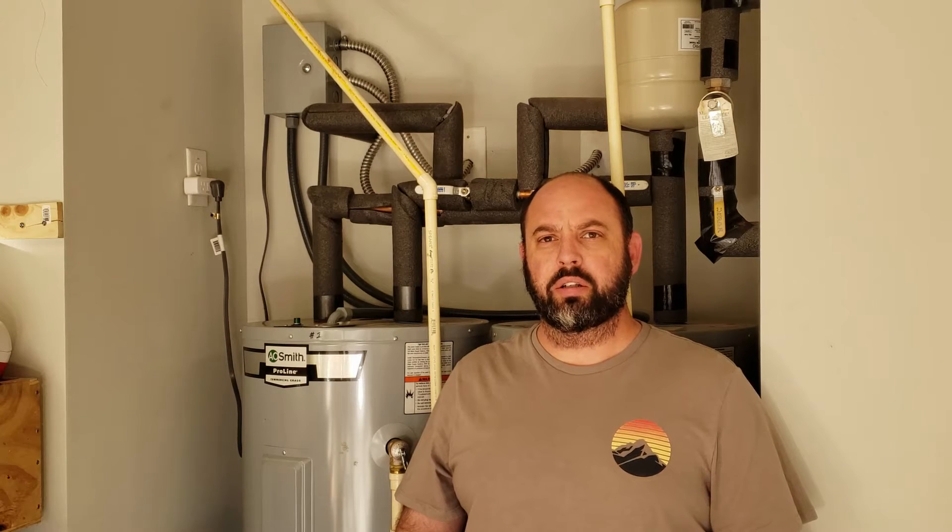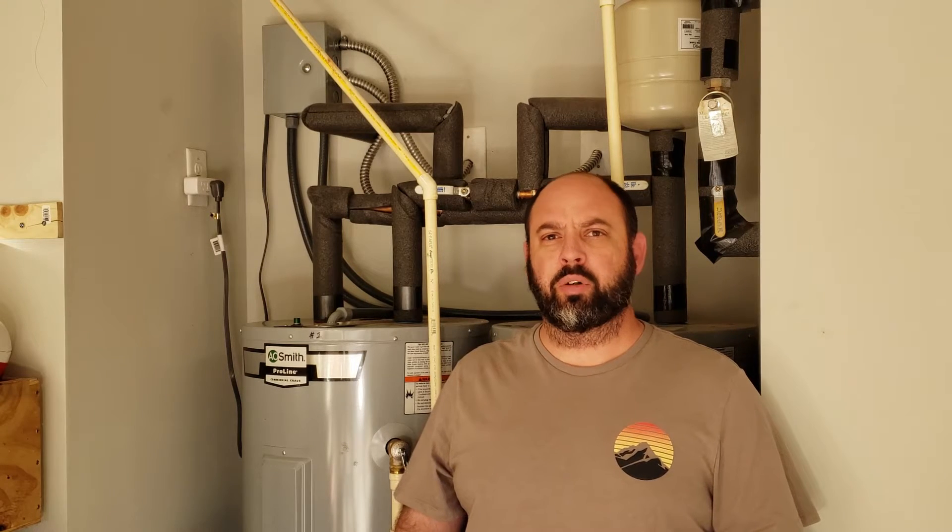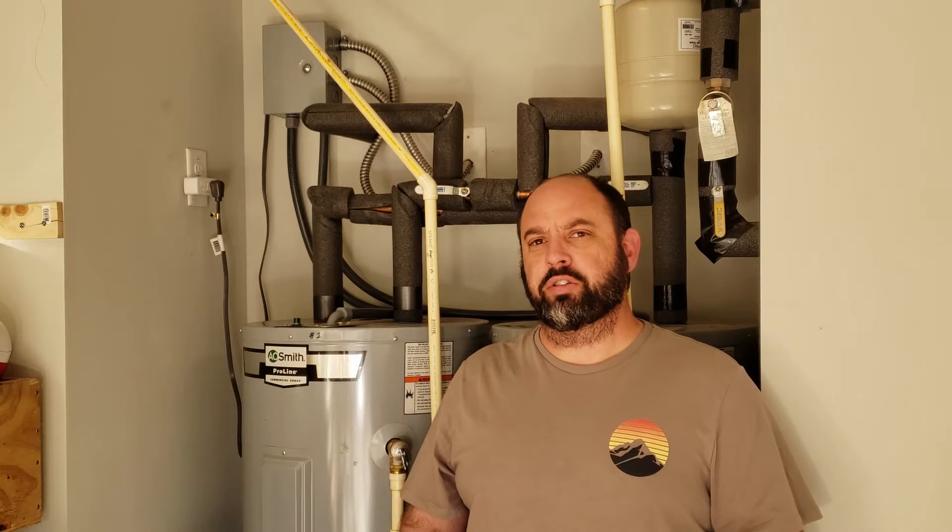This is an overview of how I converted my standard water heaters into Wi-Fi enabled water heaters. This uses common parts that you can get from any home center and a few that you'll have to order online. Let's take a closer look.